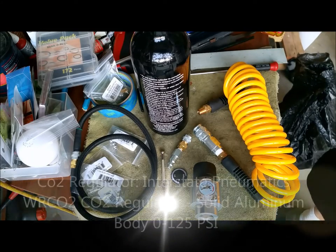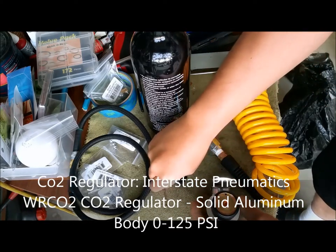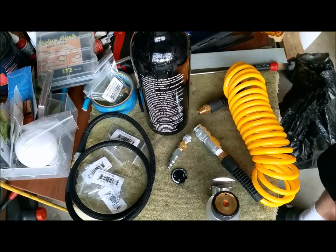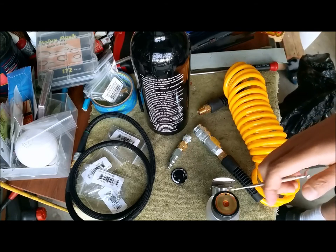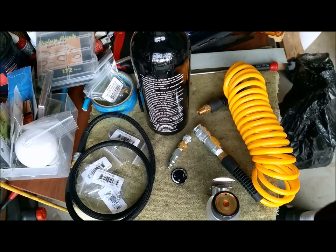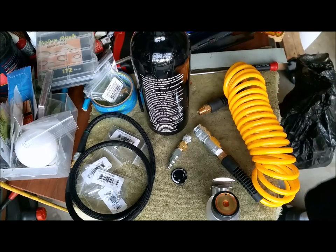I want to add one more thing about why I like this CO2 regulator. Most places are probably going to require you to have a tournament lock. One thing good about this particular regulator is you take off the cap and you'll see a small set screw there. You can actually set it, tighten it, and lock it down. Whether your field likes it or not I don't know what the rules are, but it will lock down the regulator so you wouldn't be able to move it.